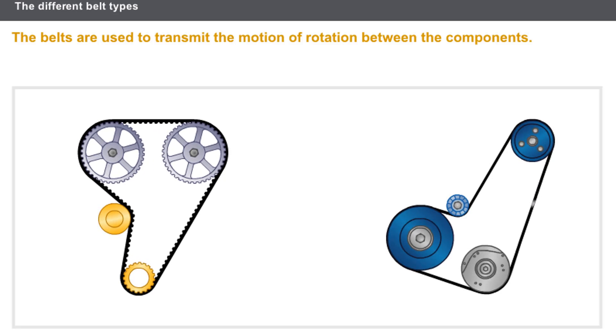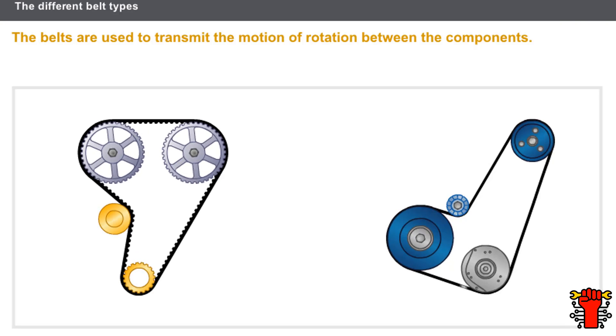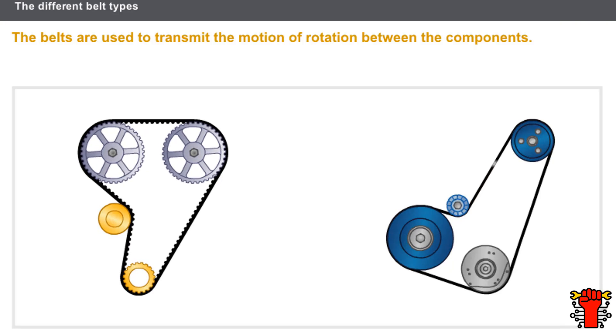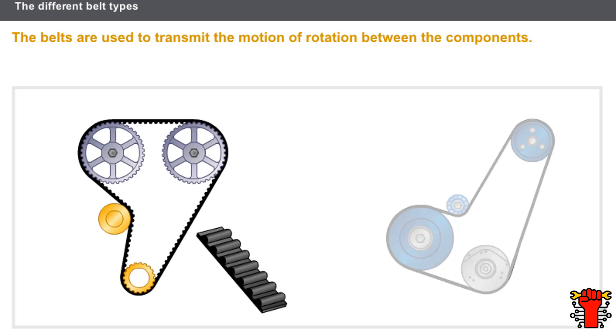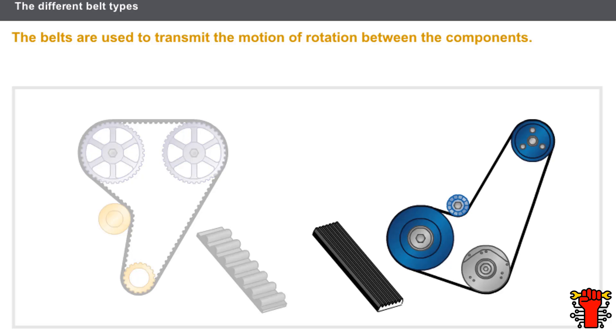The belts are used to transmit the motion of rotation between the components. There are currently two main belt types: the timing belts, which synchronize the engine distribution, and the ribbed belts, which are used to transmit the motion of the accessories.